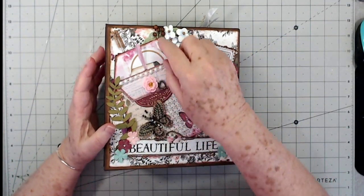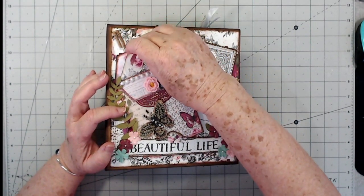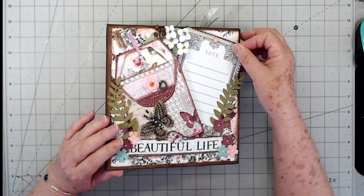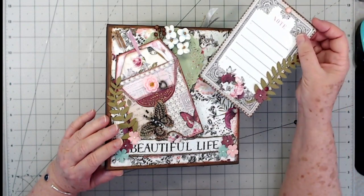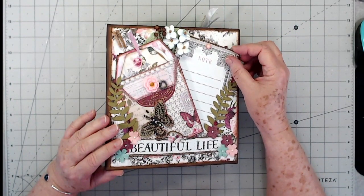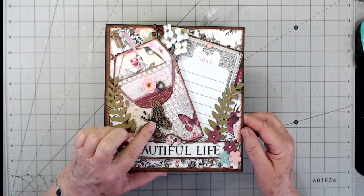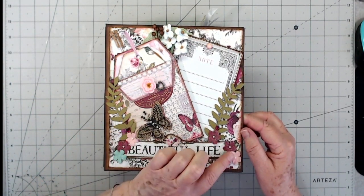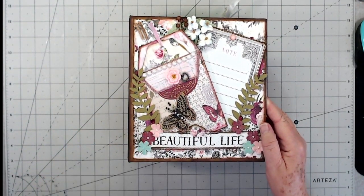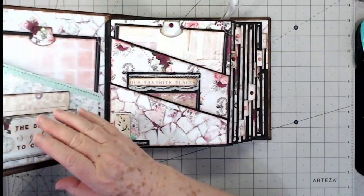On the front I have a little pocket here with a tag in it, a little journaling tag, and then there are some little odds and ends and flowers tucked behind. There's also a little journaling card that pulls out from back there, and it has a little doily in there, so that just goes back down in there like that. I think that's all on the front.